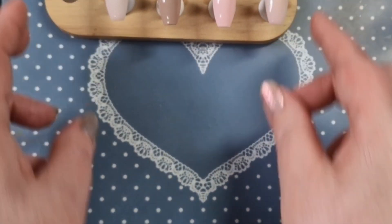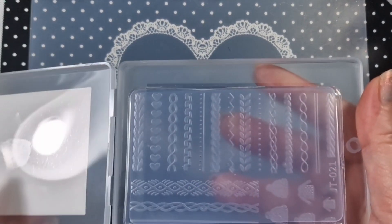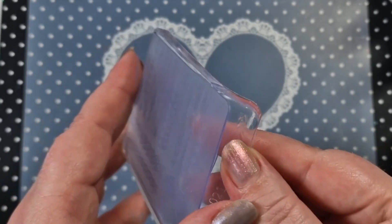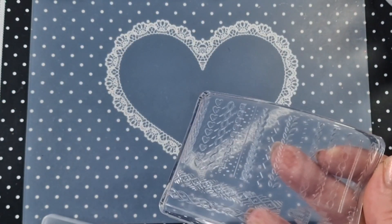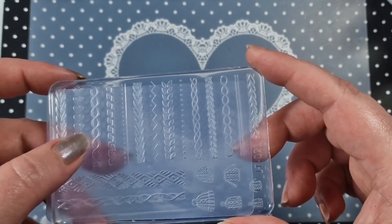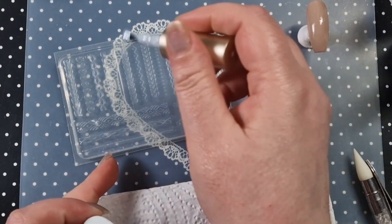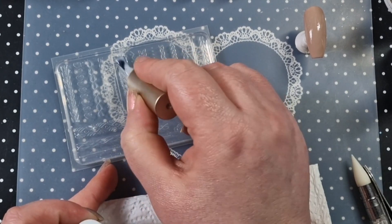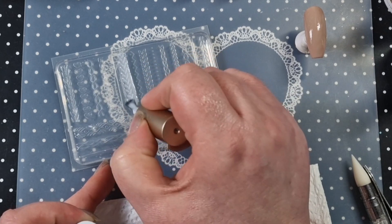Very pretty palette! So this is the silicone mold — I got this off of Shein. It comes in a case, it comes with a scraper — the scraper is quite thick — and this is the mold. This is the first time I've used a mold like this. I'm just going to put it back on the scraper so you can see. I'm using the milky jelly gel, also from Born Pretty, and I'm just going to fill it up.